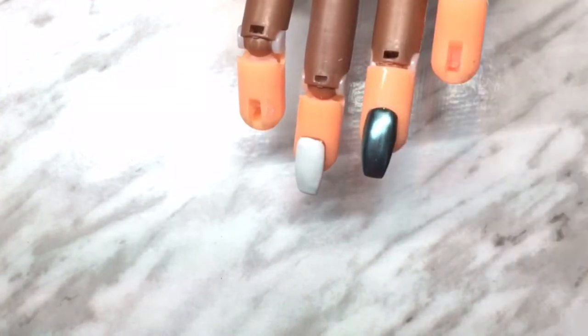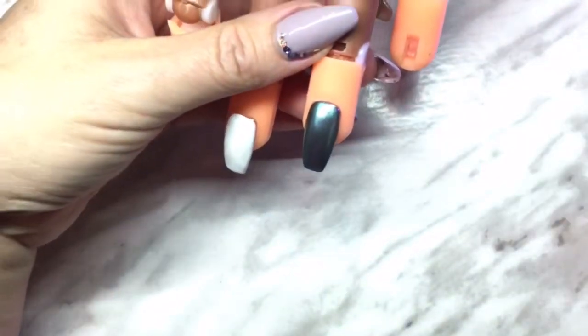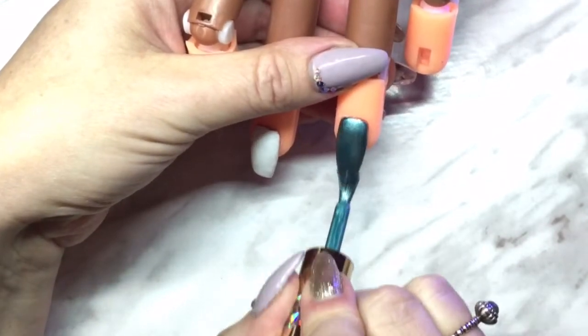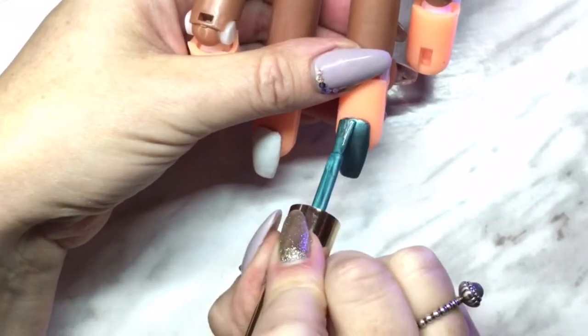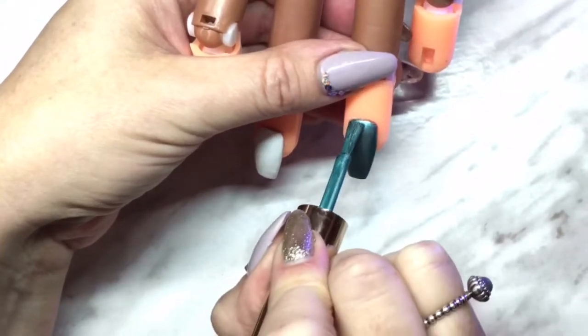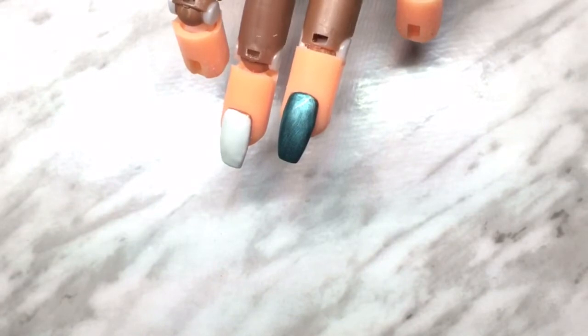Okay, time's up — now it's cured. I'm going to take that polish again and do another thin coat; I just wanted it a little deeper and darker. So we're going to add that second coat — one coat would almost be enough with this. Again, I'm going to let it sit.